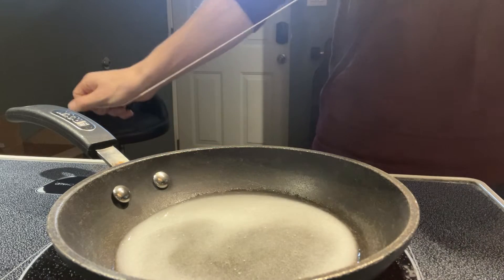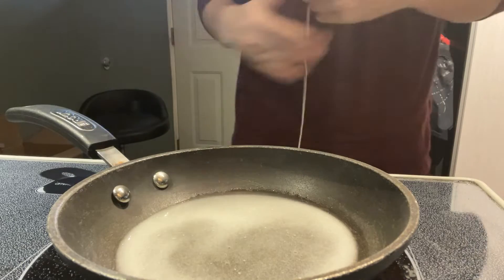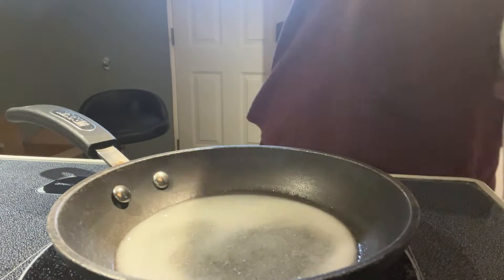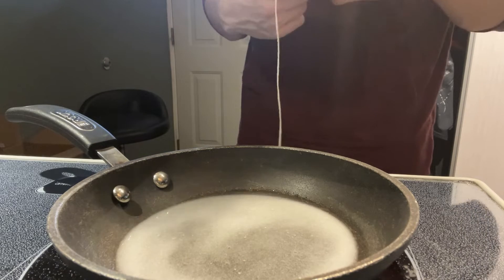Now take your cotton string and just measure out a decent length. You don't want it too long, don't want it too short — whatever feels right. Since this isn't an exact chemistry step, it's kind of whatever you really want.